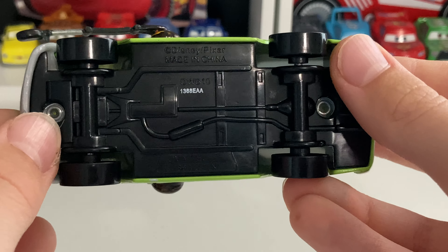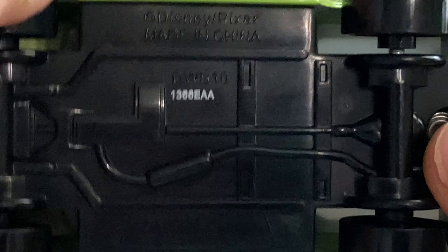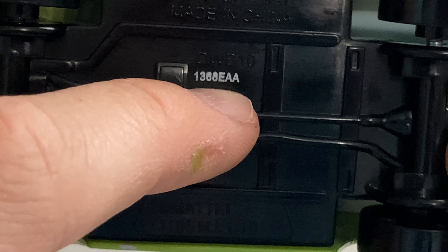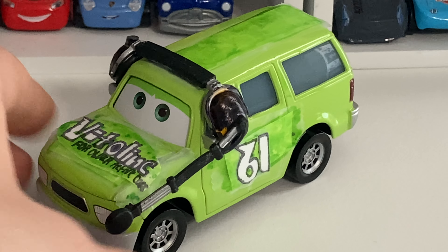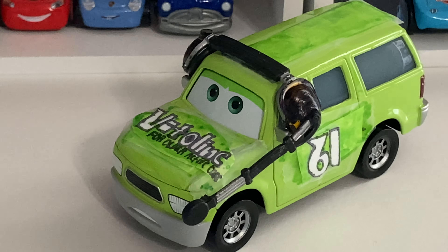And then there is the base. I used a 2018 release of Charlie Cargo, as you can see — made in the 138th batch of 2018. Obviously made in China. It's a Chinese Charlie Cargo, because there was never a Thailand release or a Vietnam release of Charlie Cargo.